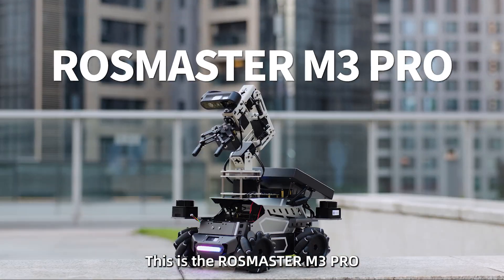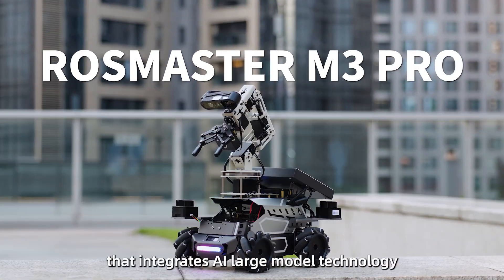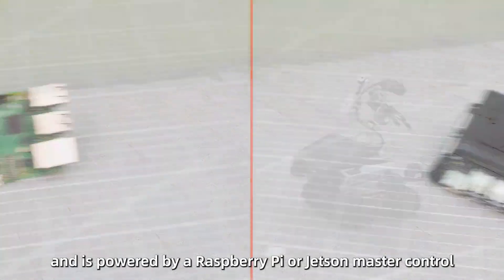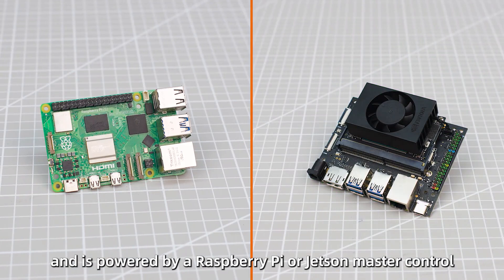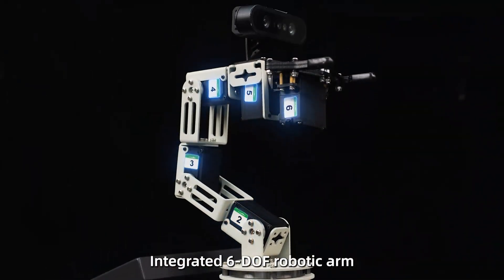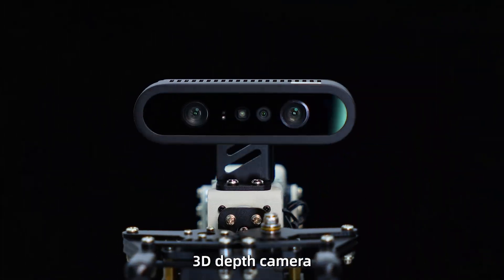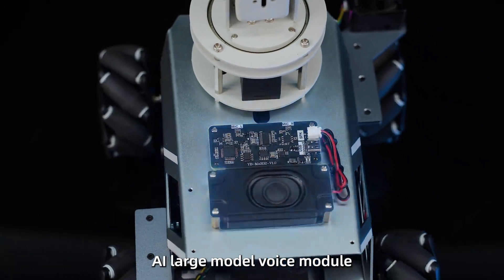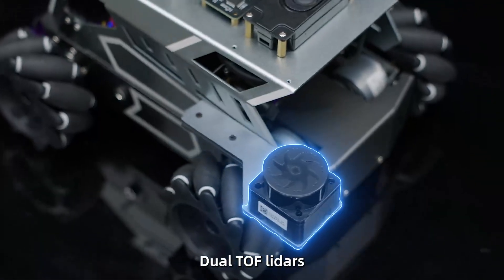This is the RoastMaster M3 Pro, an embodied intelligent robot that integrates AI large model technology. It adopts a Mechamweal chassis and is powered by a Raspberry Pi or Jetson master control. It features an integrated 6 DOF robotic arm, 3D depth camera, AI large model voice module, and dual 2F LiDARs.